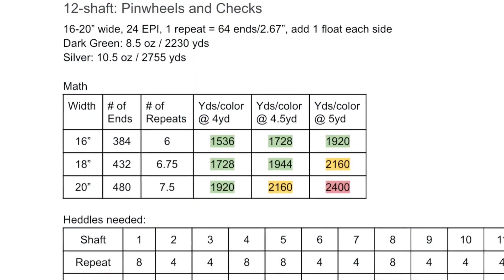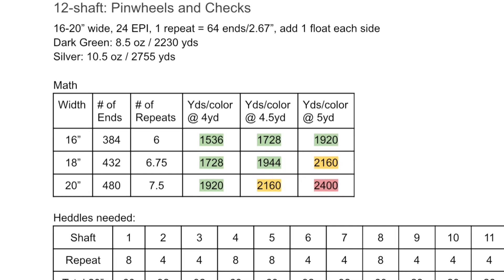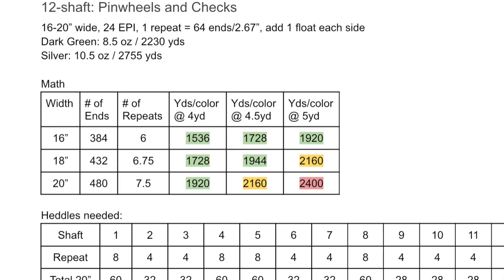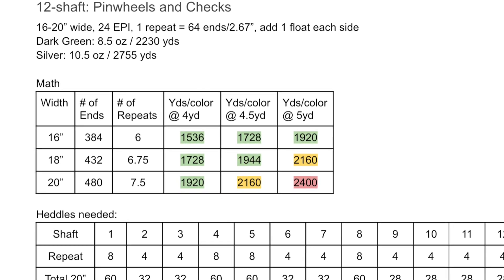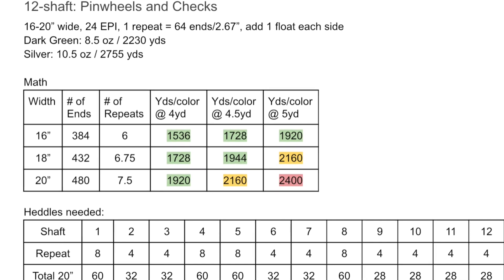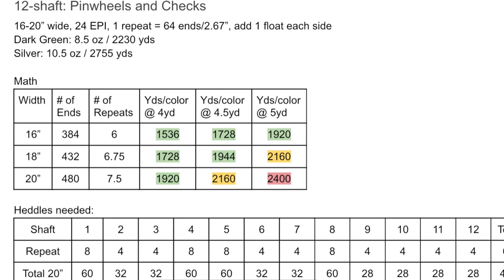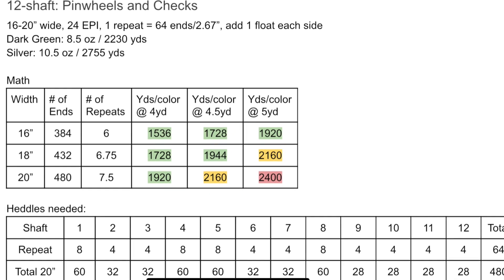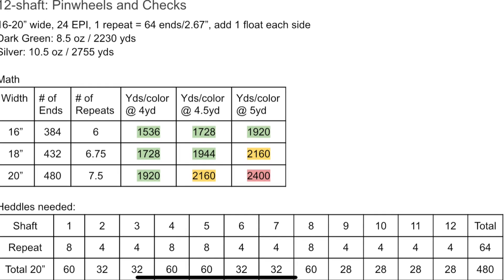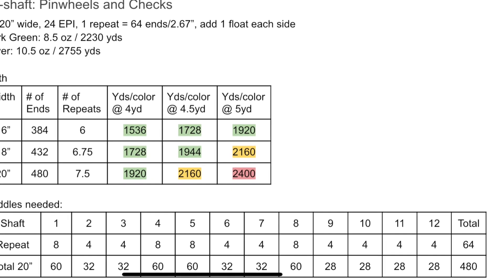Now it's time for the warp math. I weighed each cone to estimate the yards we had of each, then did some number crunching. We decided on 20 inches wide and four and a half yards long — that's going to use up most of these but not quite all, so that should be pretty good. I also worked out the heddle counts so we can make sure we have enough heddles on each shaft. We have to do some version of warp math for every warp we do.